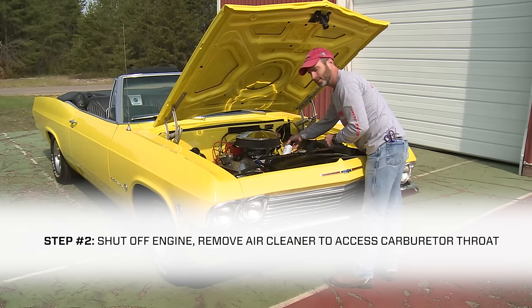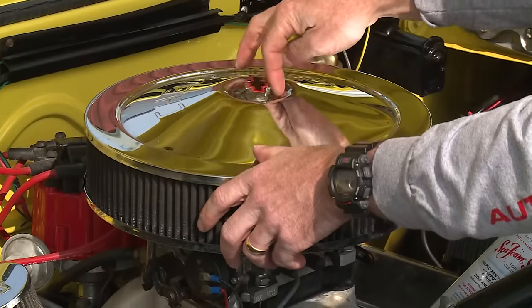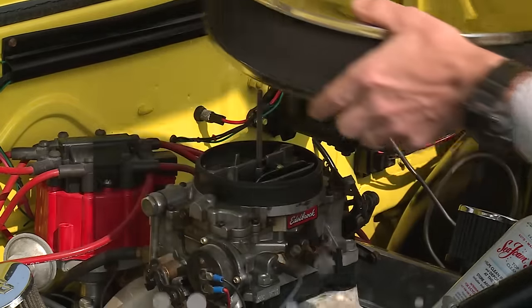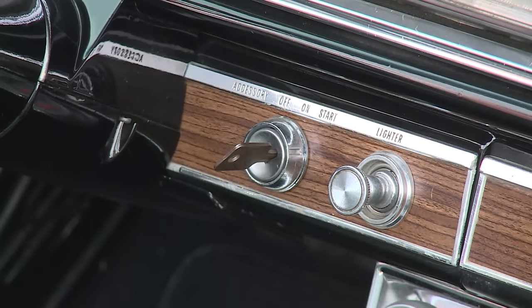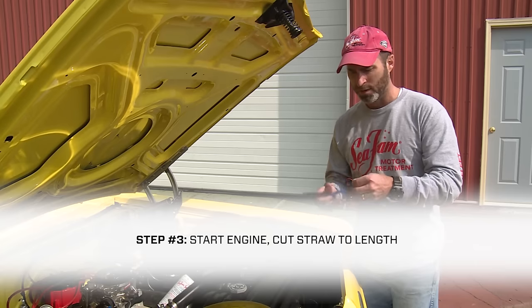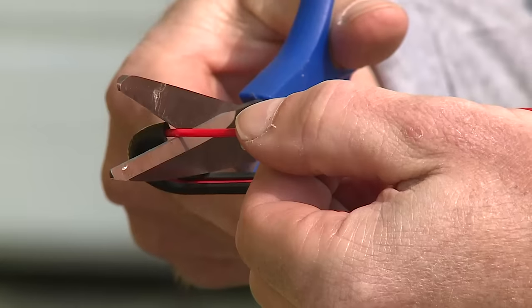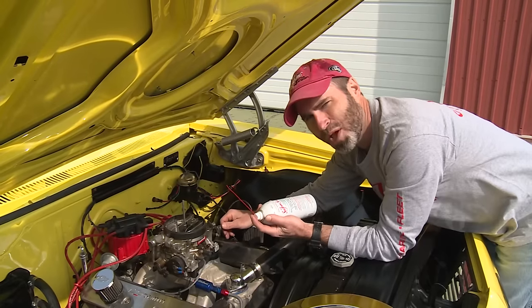Now I just need to access the carburetor's intake. Remove the air cleaner. Now remember our scissors. This is the hook straw that comes with a can of Seafoam spray. We use this for throttle body intake. I'm just going to cut this off so I've got about seven inches of straw to work with. Okay, we're all ready to go here.